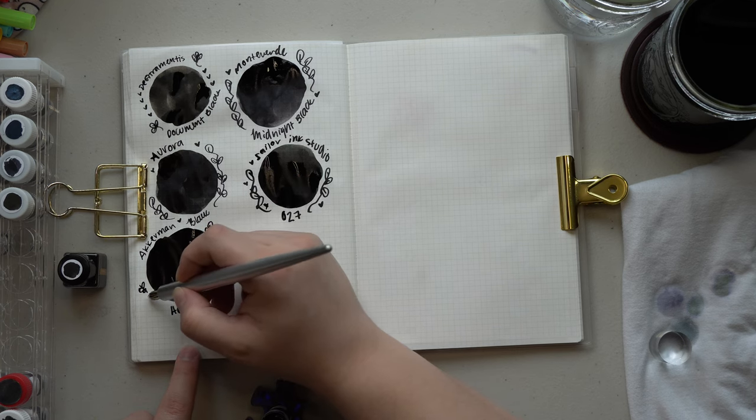Sailor Ink Studio 027 has sheened across the whole swatch. It is a nice black neutral color underneath the sheen, though I'm not a huge fan of this compared to some other Sailor options — I would probably prefer Sailor Black over this one. But it's nice to know that if you wanted something from the Ink Studio line, there's a blackish color available to pick from.